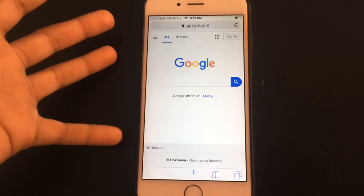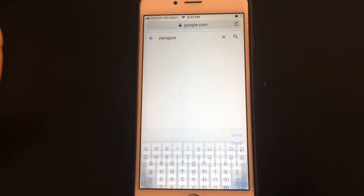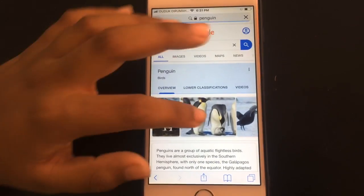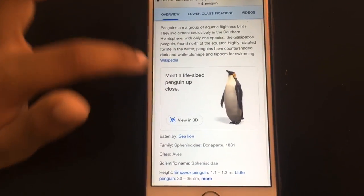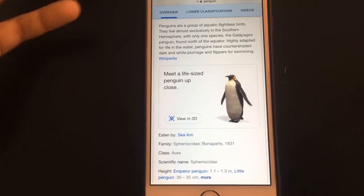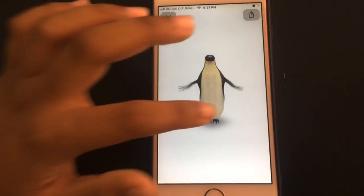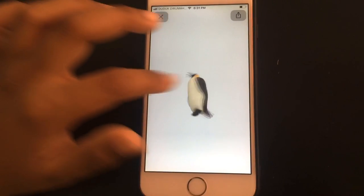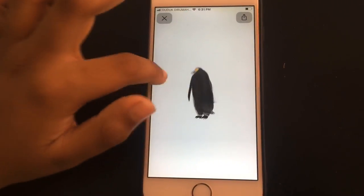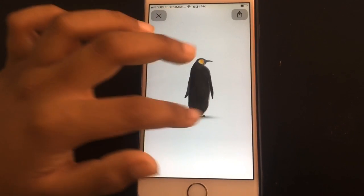Take an iPhone or Android, go into Google, then go to search and type 'penguin' or any animal you want. Scroll down until you see 'Meet a life-size penguin up close,' or whatever animal you're looking for, then press 'View in 3D.' Wait, and then you can move it around, make it dance, turn it around, look at it, and watch it do whatever it does.